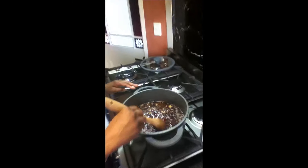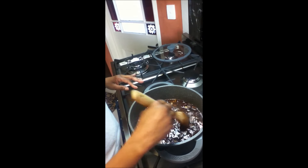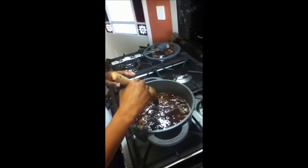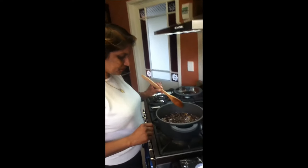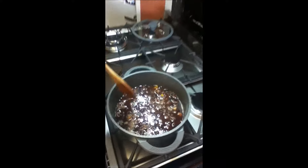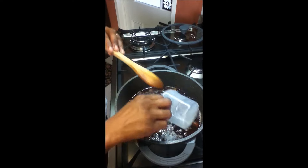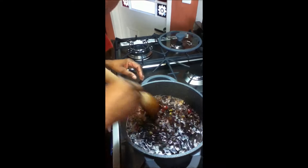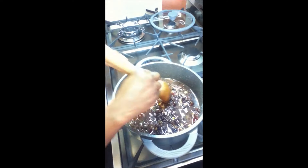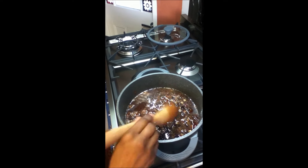It's been 5 minutes now and my fruits are starting to come to a boil. I'll give it another few seconds to make sure it's really bubbling before I bring it down. I'll bring the heat down, put my oil, and bring it to a simmer for 3 minutes. It's starting to boil now, so I'm going to put my 3 tablespoons of oil, give it a quick stir, and let it simmer for 3 minutes.